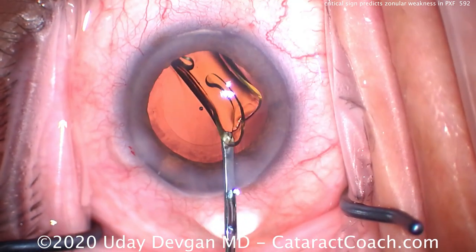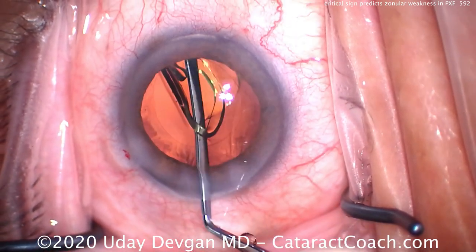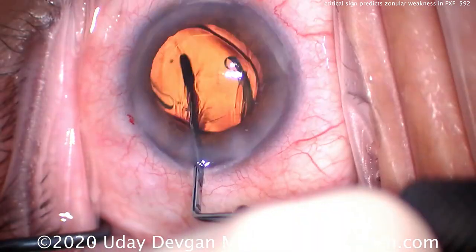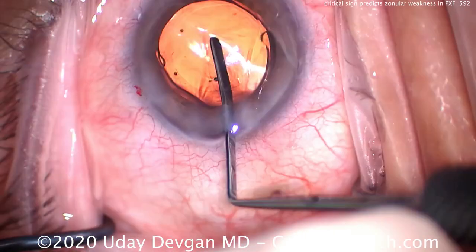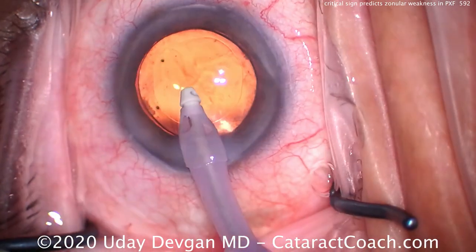We're putting a single-piece acrylic lens in the capsular bag — it goes in quite nicely. We'll do a little polishing of the anterior lens capsule to remove cells from the undersurface of the anterior capsule rim, which should help somewhat in preventing capsular phimosis in the post-op period. That looks great — we can see a five millimeter rhexis.